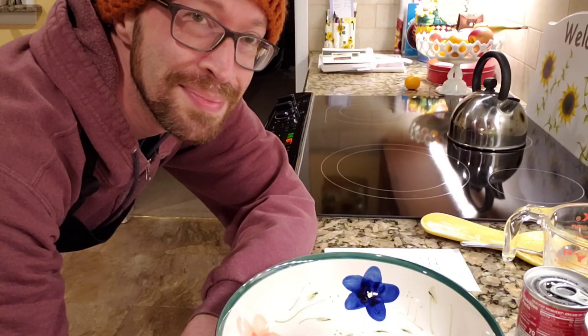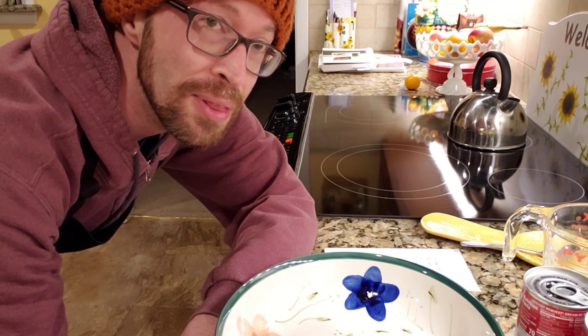I've never made it before, but I've got a very good feeling about this one. So, without further ado, let's get started. I have my oven preheating at 350.